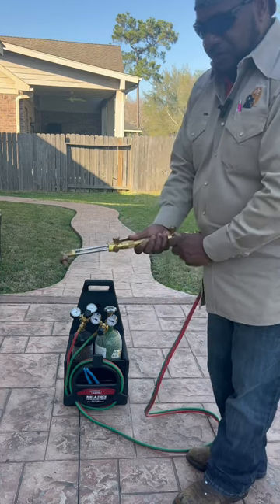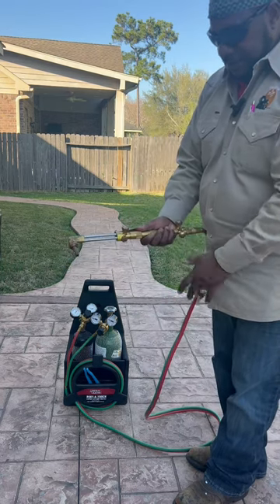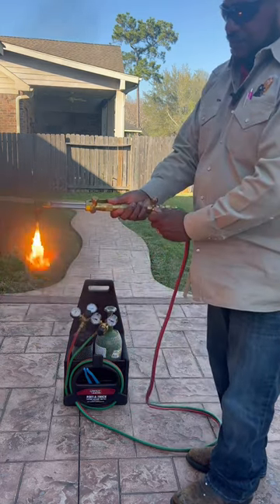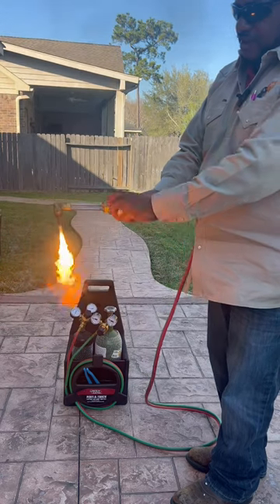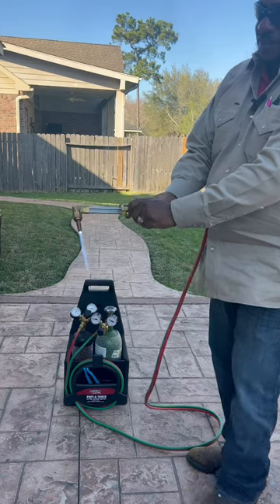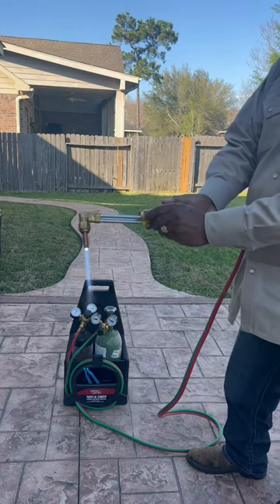Then you turn on your acetylene. You take your striker and you light it, and turn it up until the black smoke goes away, and adjust it right here with your oxygen. Hit it and fine-tune it.